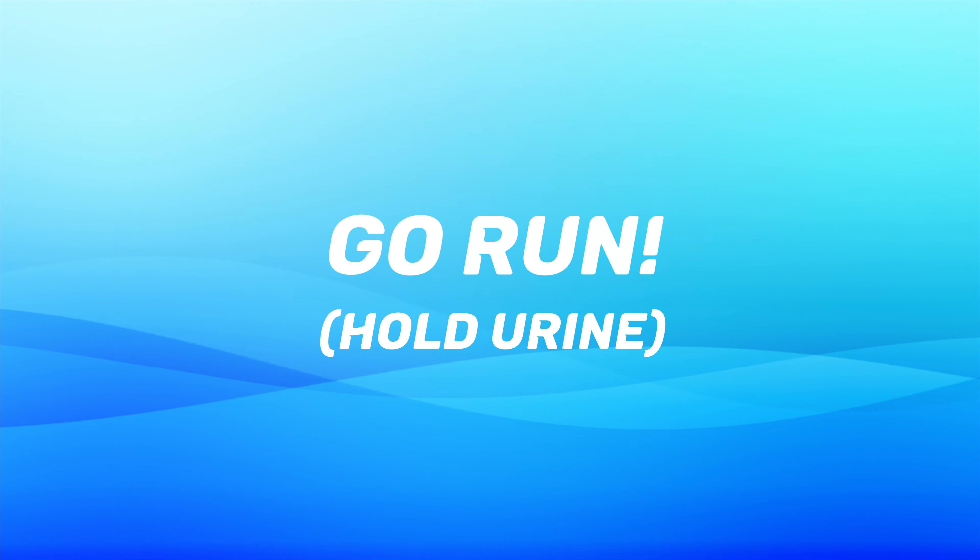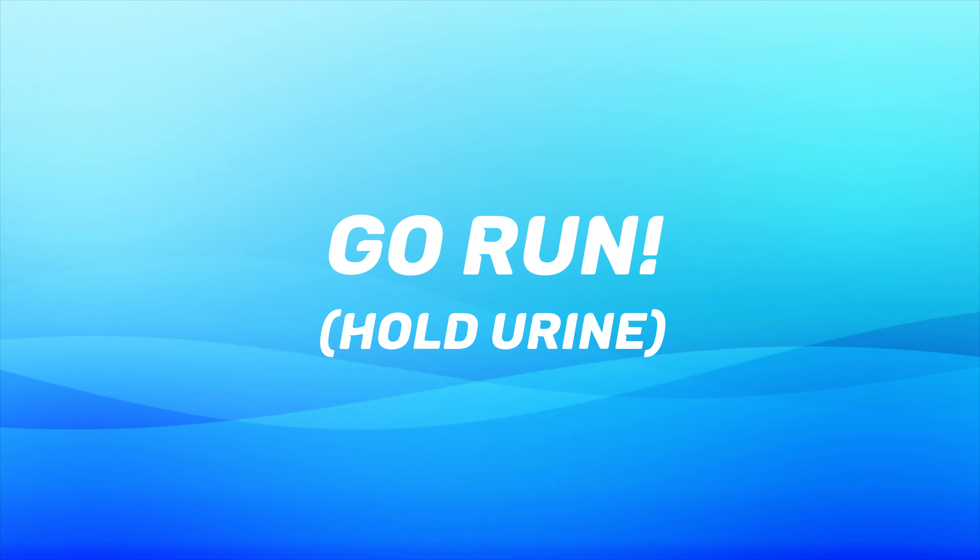Step three — the next step is go do your run. Have fun. Start your Garmin if you're using one. And again, hold your urine. Do not urinate until you weigh yourself after you run.